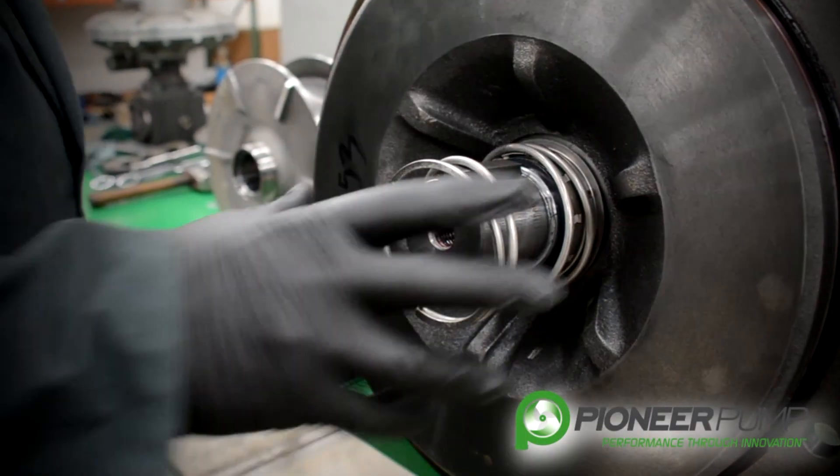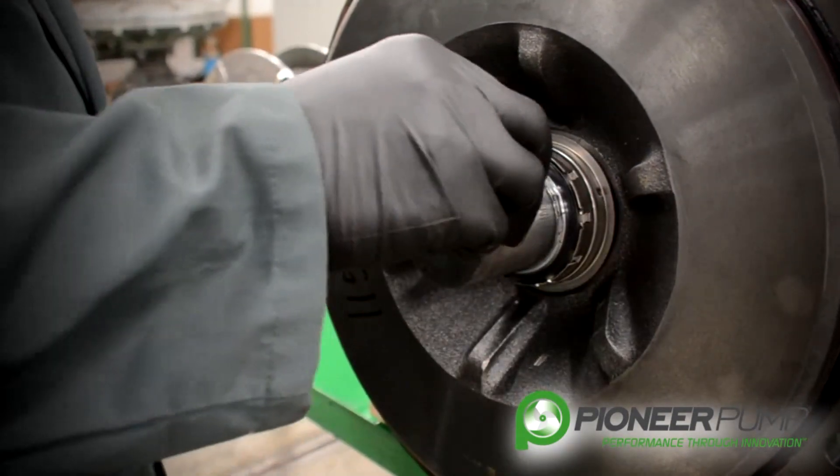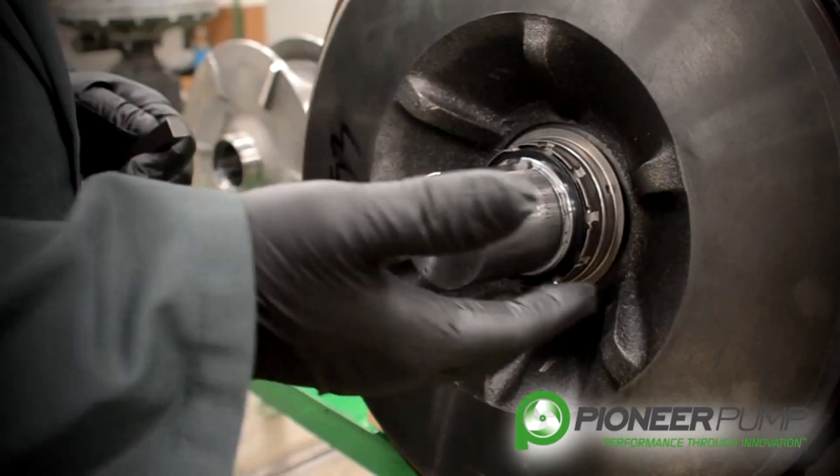With the impeller removed, we now have access to the mechanical seal oil spring, the key from the keyway, and access to your mechanical seal.